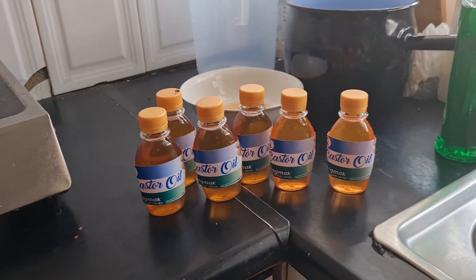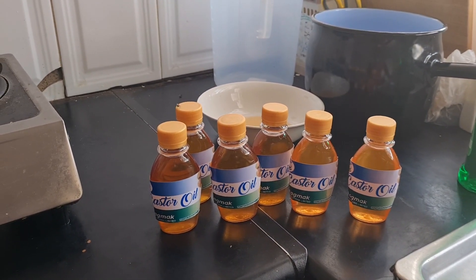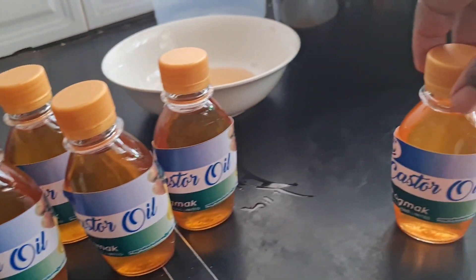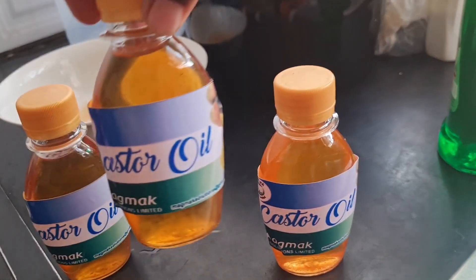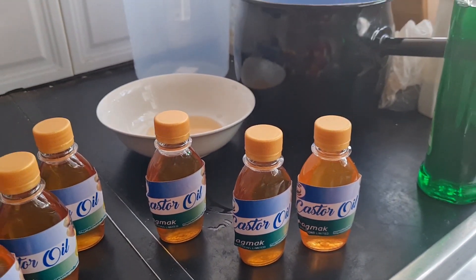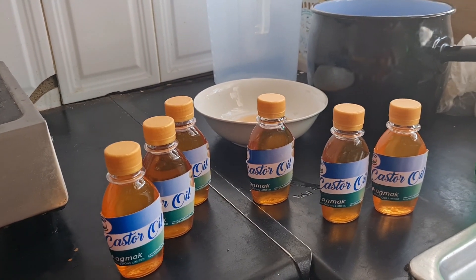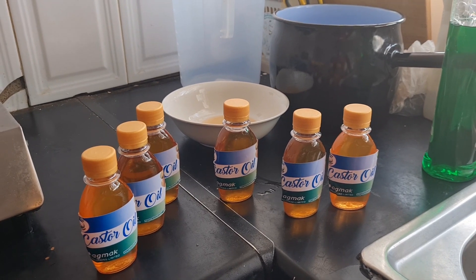From all the beans I had, I managed to get 600ml in total. Notice the difference in the colors — this oil here is from the Zanzibar variety, and this oil here is from the Black Jamaican castor seeds. It's just a difference in color, but it is very surprising that I only got half the oil content from the Zanzibar variety compared to the Black Jamaican castor seeds.